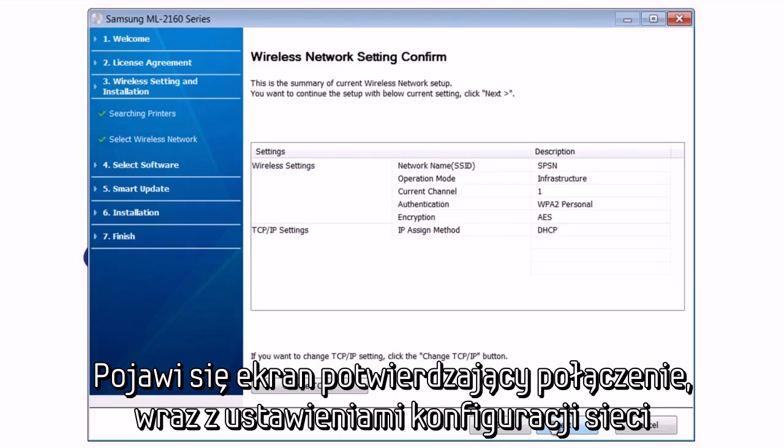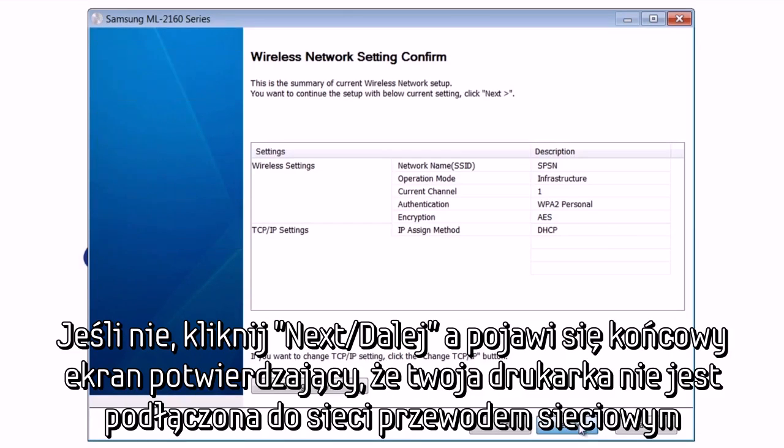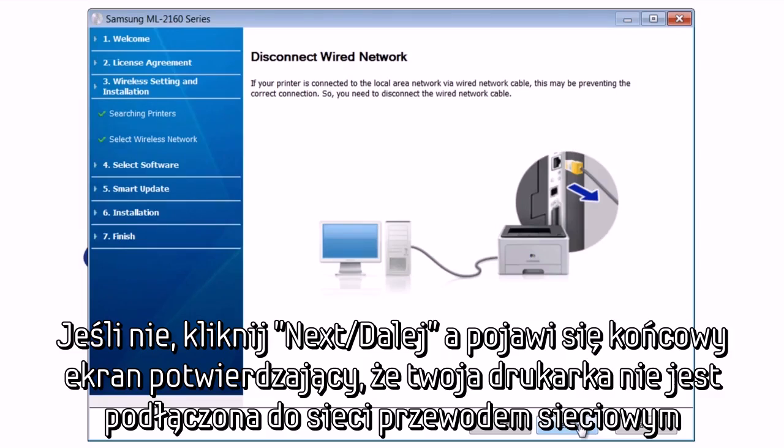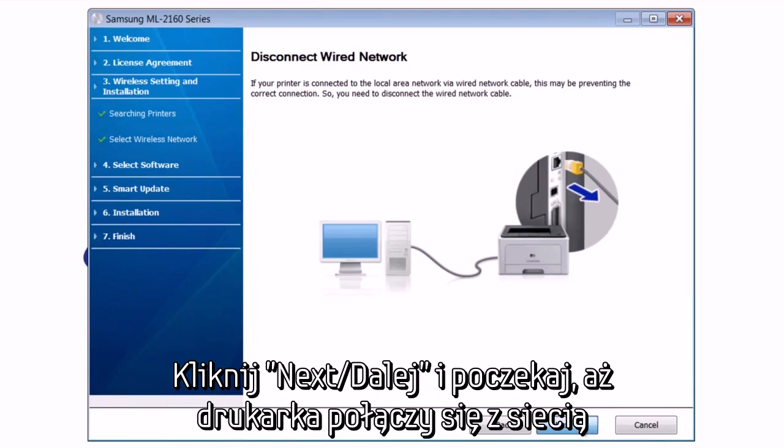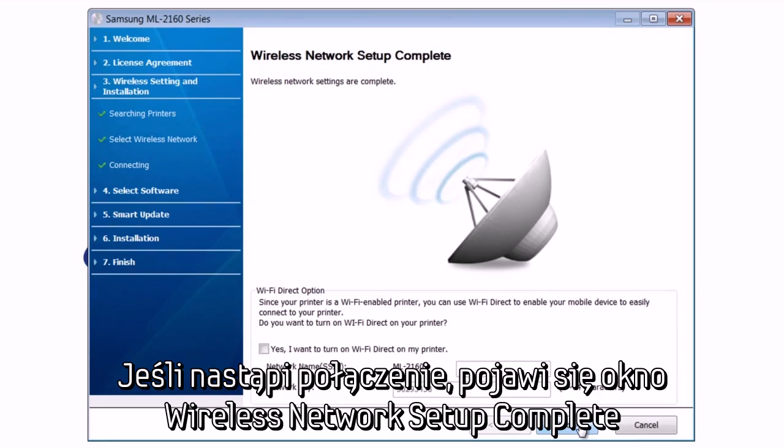You will see a confirmation screen showing you the selected network and configuration options. If you would like to enter a static IP address for your printer, select Change TCP/IP and follow the instructions on the screen. Otherwise, hit Next, and you will see a final screen prompting you to ensure your printer is not plugged into your router via a network cable. Hit Next and wait for the printer to connect to the network. If successful, you will see the Wireless Network Setup Complete screen.